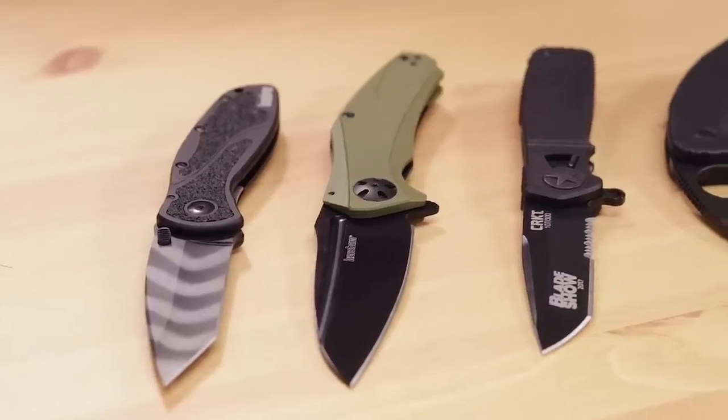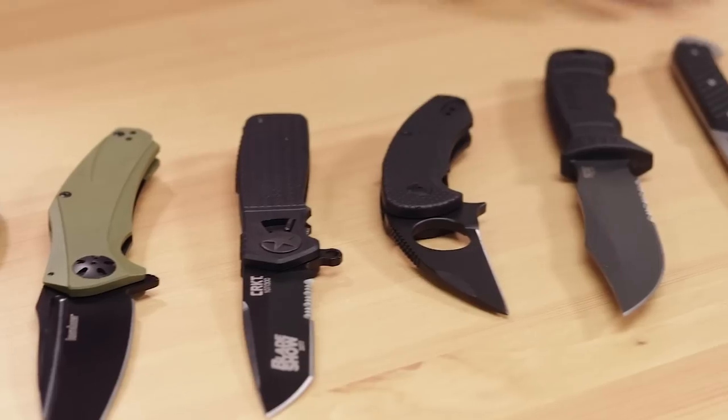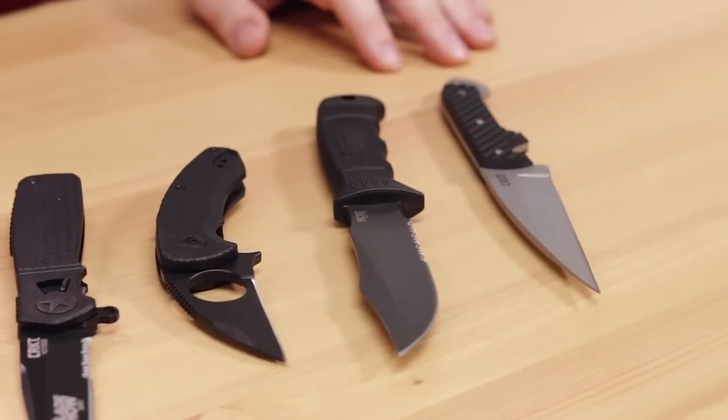Hey everyone, David C. Andersen here coming at you from the KnifeCenter, and this weekend we're running a sale on combat and tactical knives. We've got a ton of items that are marked down, and I pulled just a few of them over from our warehouse here so that we can check them out.